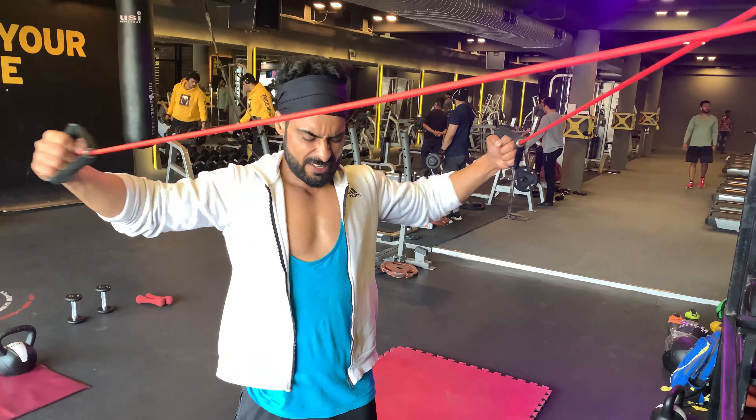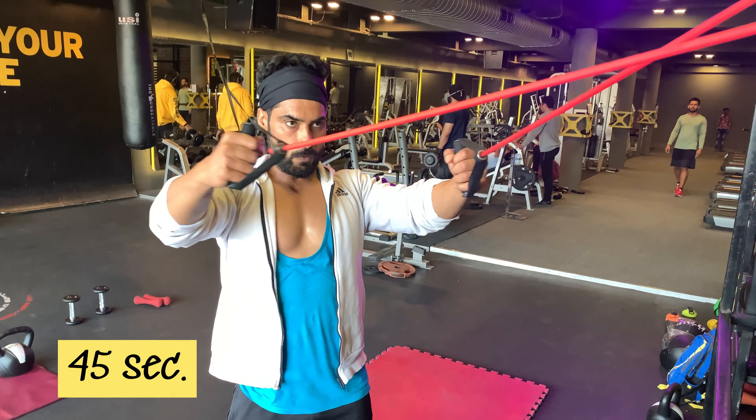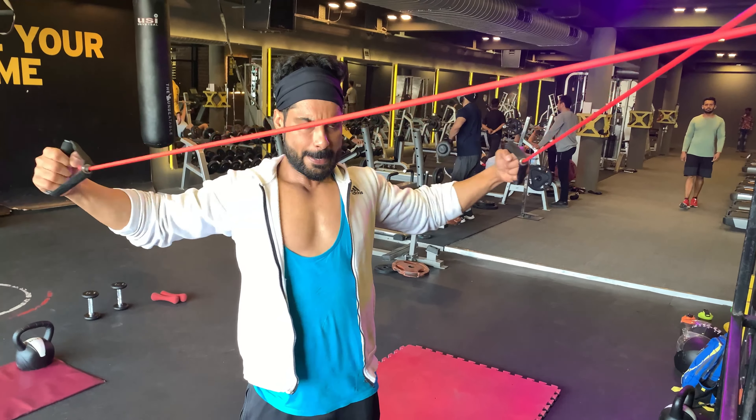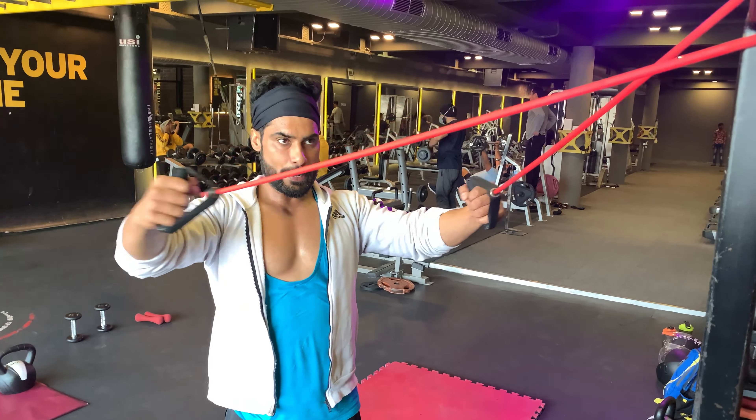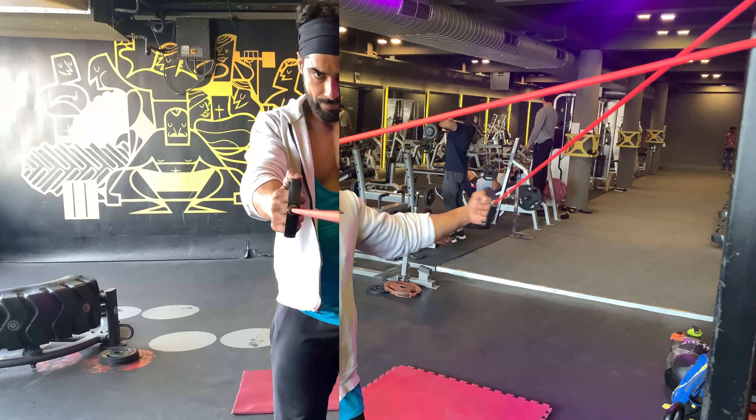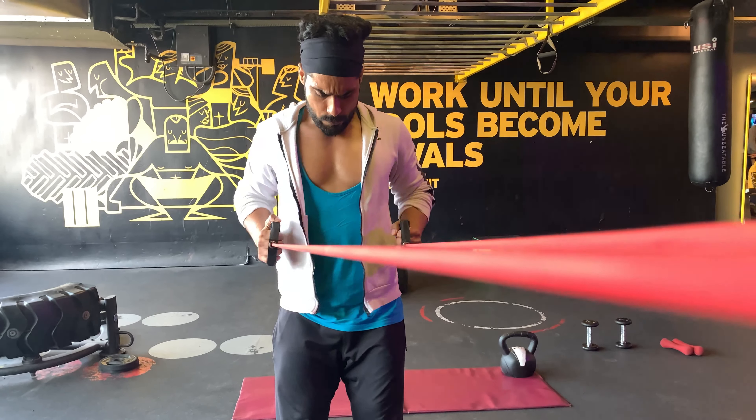The seventh exercise is rear delt, for 45 seconds. Resistance rear delt flies strengthen your upper back muscles and shoulders while working on stabilization strength in your spine, deep abdominals and hips. The next exercise is standing resistance row, for 45 seconds.